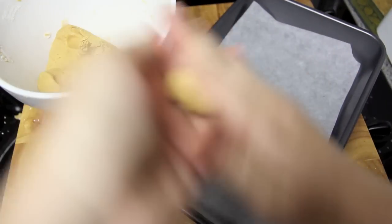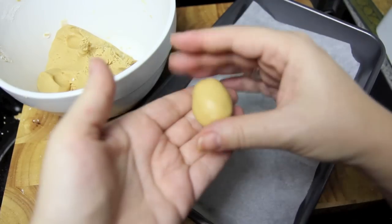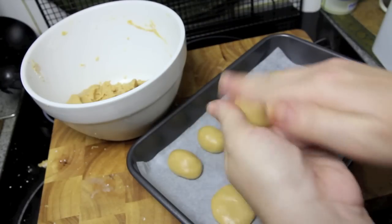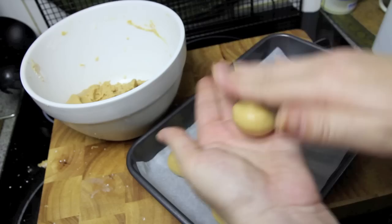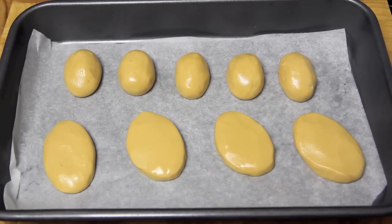Once that's firmed up in the fridge, we're going to take small portions and roll them into a ball, then shape them into an oval egg shape. The second way is rolling them into a ball and then flattening them out just like the real Reese's peanut butter eggs, flattening them into an egg shape just like this.